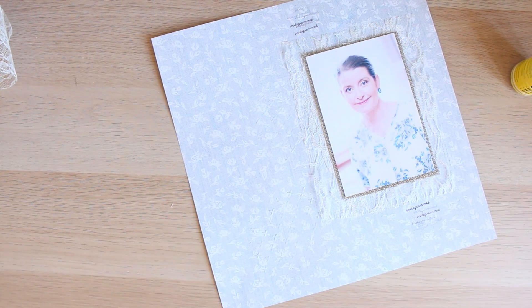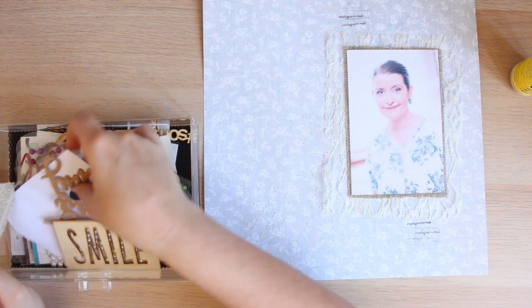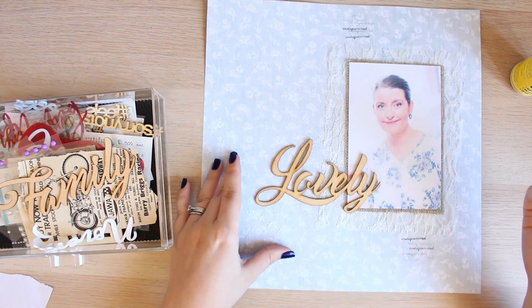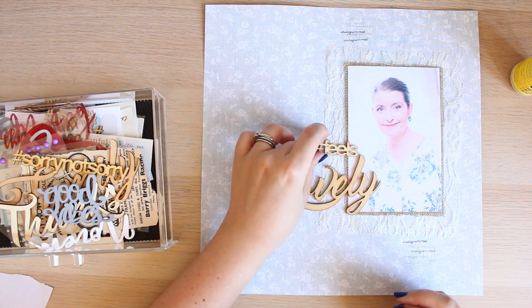I wanted to keep this layout quite soft and delicate. The only thing I've ended up doing is adding some tiny little words which say 'Instagrammable' — I think that's what it says — in my black stays-on font in the top left and bottom right of my photo.